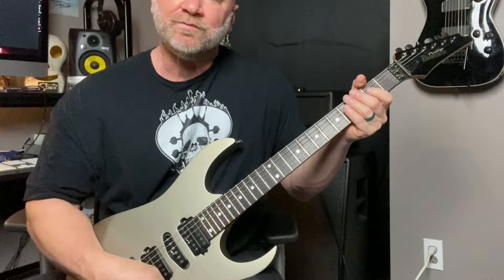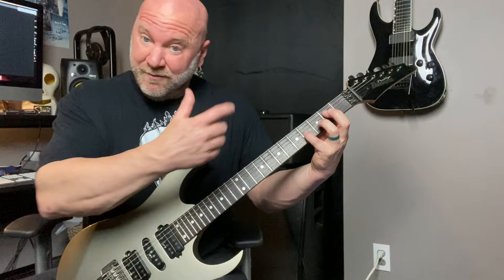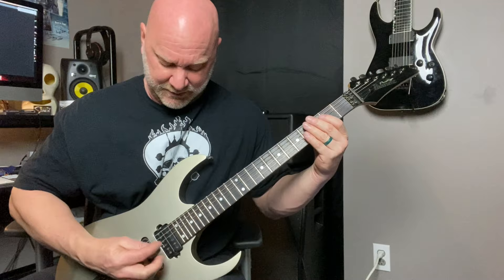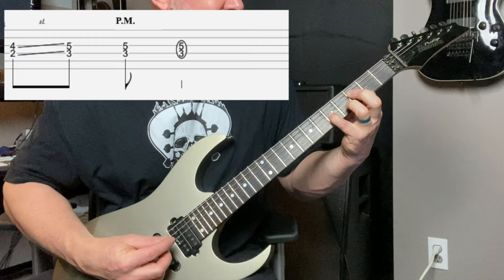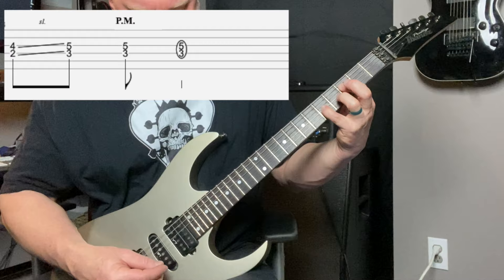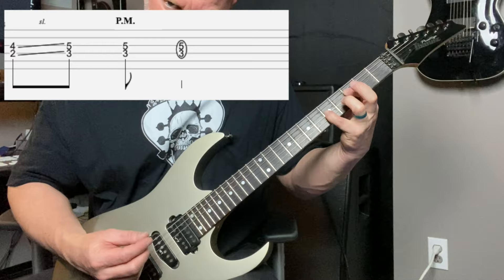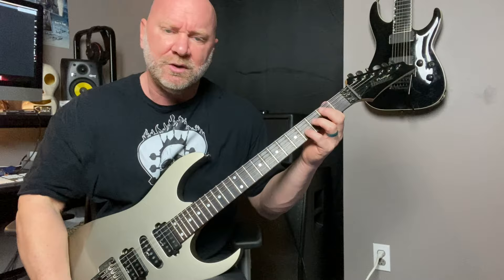I've got some palm muting in there, and we'll throw that in towards the end. Let's go over these basic chords first. After I play that part, I'm going to play the E power chord on the higher octave — the D and the G strings, frets two and four — and then quickly slide up to the F power chord. These aren't difficult at all; it's more of a rhythmic pattern that I chose for the rhythm.